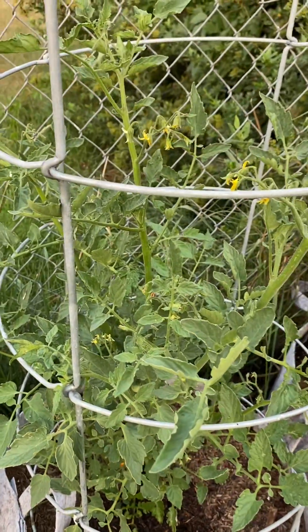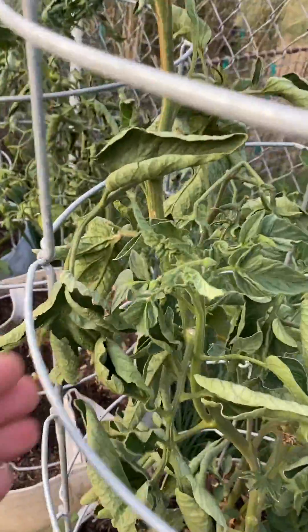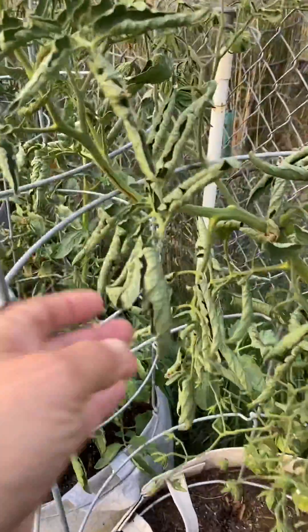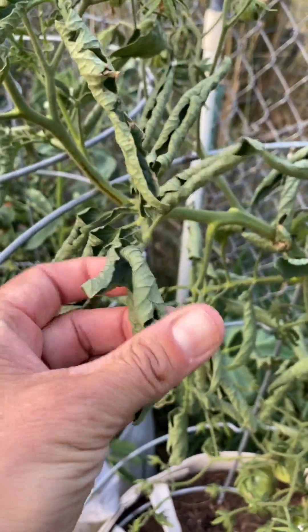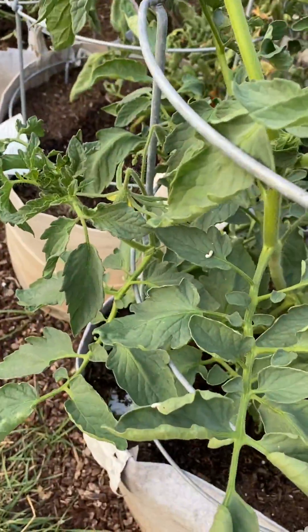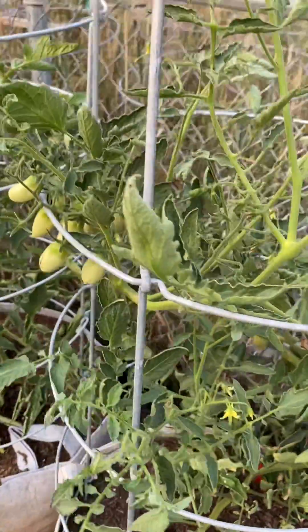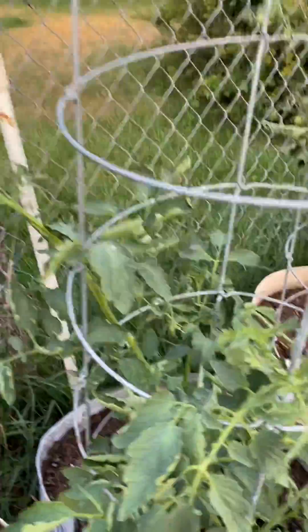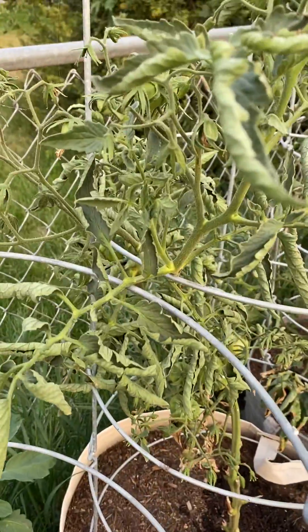This is just a symptom of the heat — the plant curling up and hating life when it gets this hot. Sometimes they will unfurl, sometimes they will not. It'll affect some plants and not others, so it's really hit and miss, but it's nothing to worry about. This one's happy, this one's fairly happy, this one's not happy at all, and they're all being treated the same.